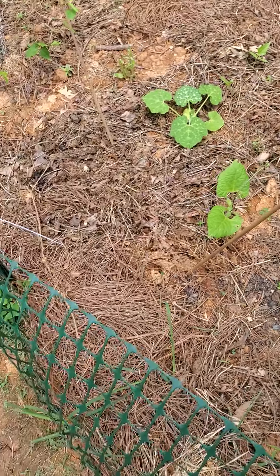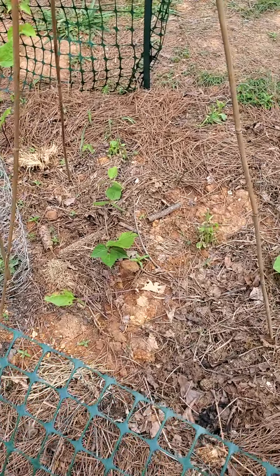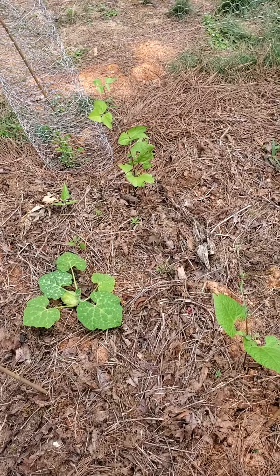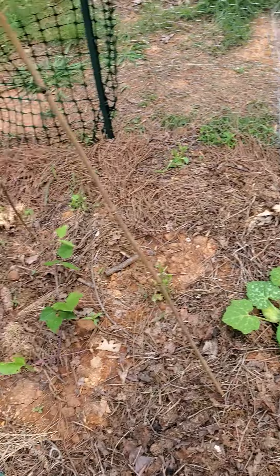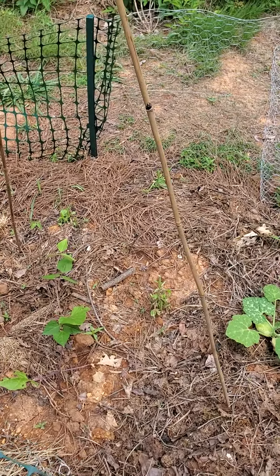I'm also probably going to plant some backup beans directly at the base of these trellises to see if I can just get more beans growing in this garden.